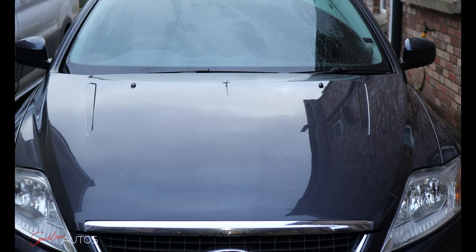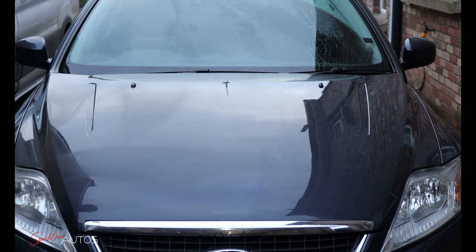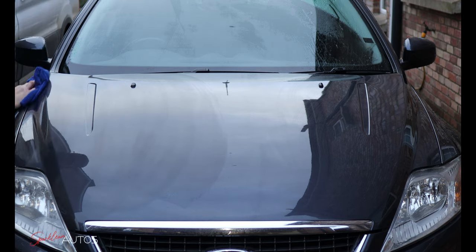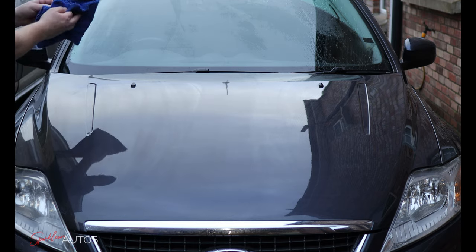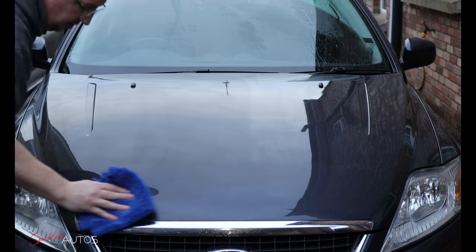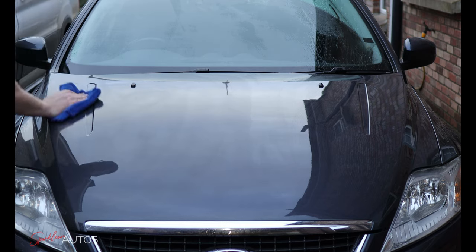The panel is nice and dry and ready to go in with the more traditional dry application method. For anybody unfamiliar with a ceramic spray as opposed to a traditional quick detailer type of product, the application process isn't too dissimilar. The only difference is that with ordinary detail sprays you spray the product on and wipe it with a cloth, which either buffs it off or it flashes off instantly. With ceramic spray products, what you're doing with the initial wipe is leveling the product out, then you flip the cloth or use another dry cloth to buff it off.